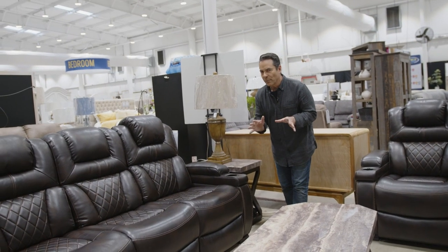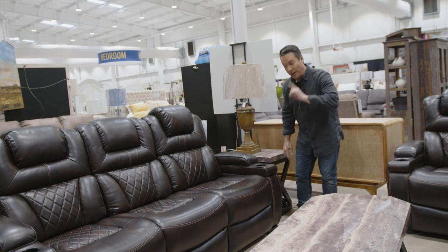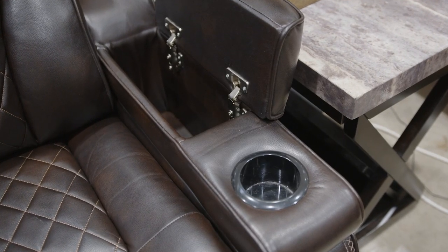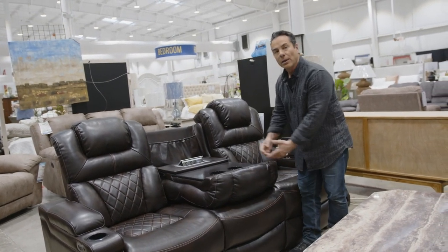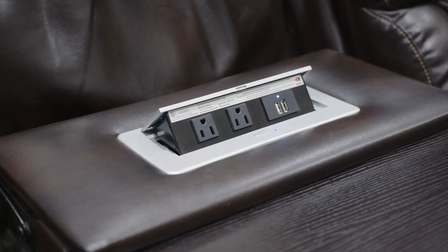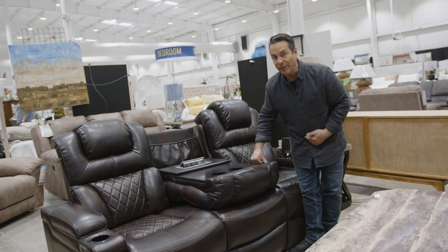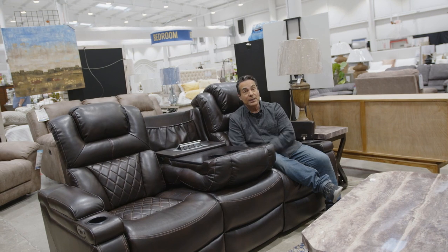Some sofas have so many options for hidden storage. You see the cup holder here — not hidden — but there's great storage right in the armrest. And with the sofa, oftentimes right in the center, all you have to do is pull down the cushion and voila, two more cup holders. You've got your charging station for phone outlets. And one more bonus: hidden storage with a flap. So with this sofa, so much for you when it comes to hidden storage.